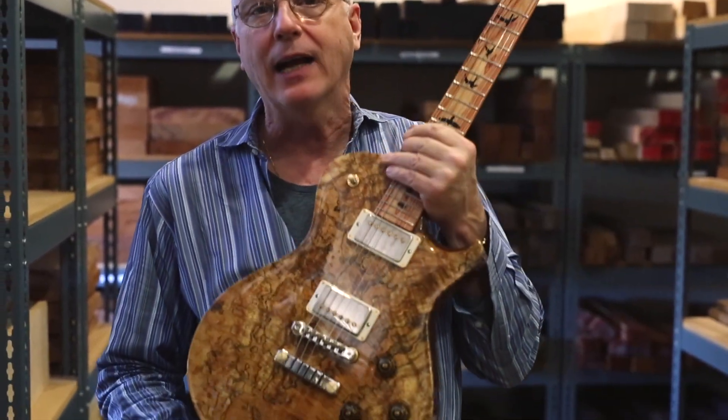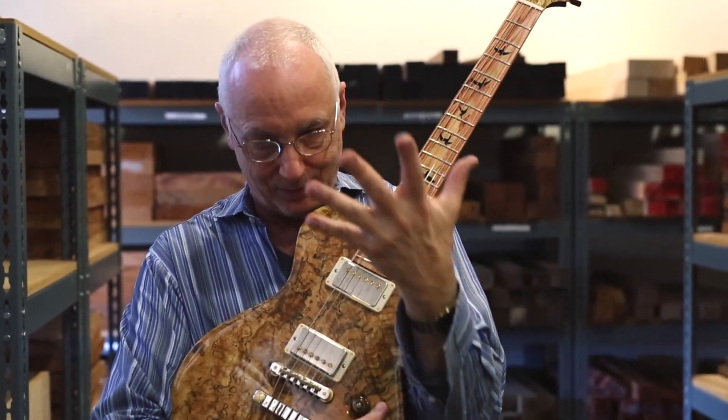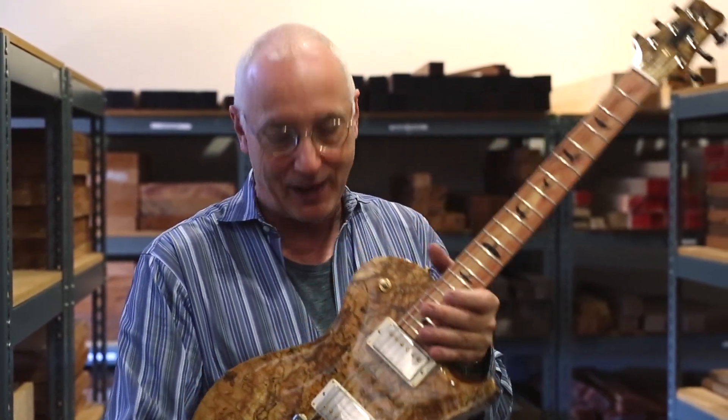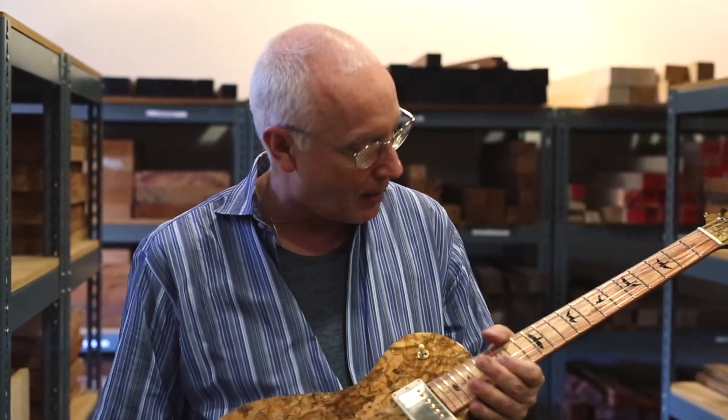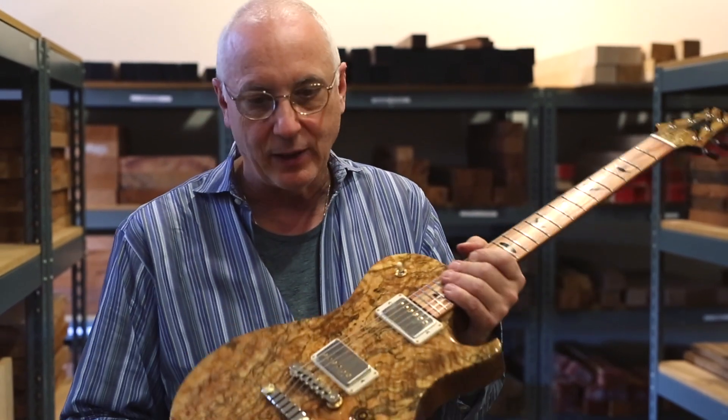Hello, everyone. I'm Paul Reed Smith. A while back, you, the fans of PRS, designed a guitar with a spalted top and a pink ivory neck and a bunch of other stuff to it.